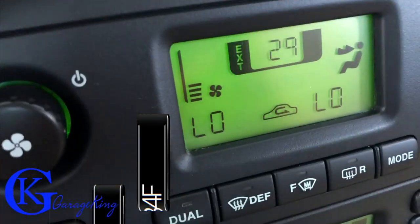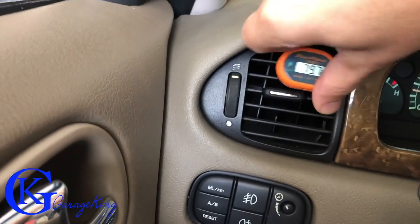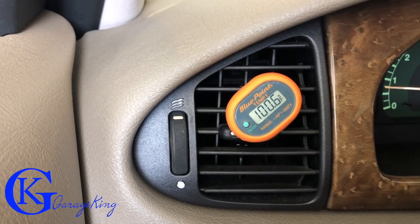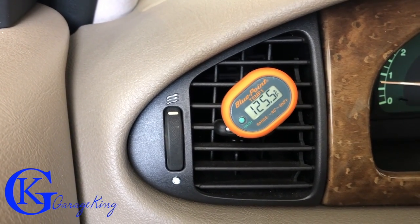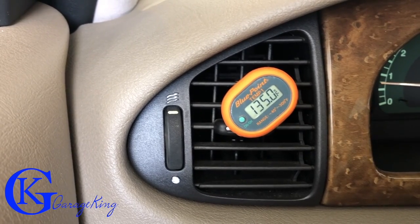We have our AC and it is working, the air conditioning is working, but what I want to show you is if I take this out and put it into this vent, you can see just how hot it's going to get. It could be the three things I mentioned earlier. This video is going to be dedicated to showing you how to change the heater control valve.